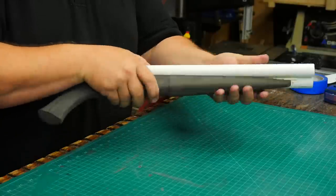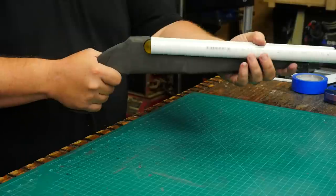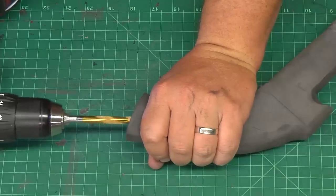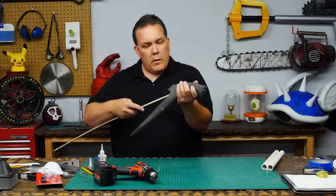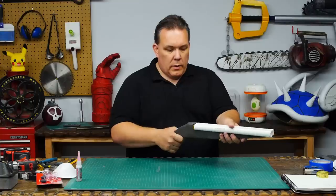Typically, I put a solid core in the grips of my foam guns so they're not floppy. I thought I'd try to do it without it this time, but I'm afraid it's going to feel too wobbly. The easiest fix I could think of was to drill a hole and glue in a piece of wooden dowel. Now it did a good job, so I added another coming from the other side. It's still not perfect, but it's much better than without.